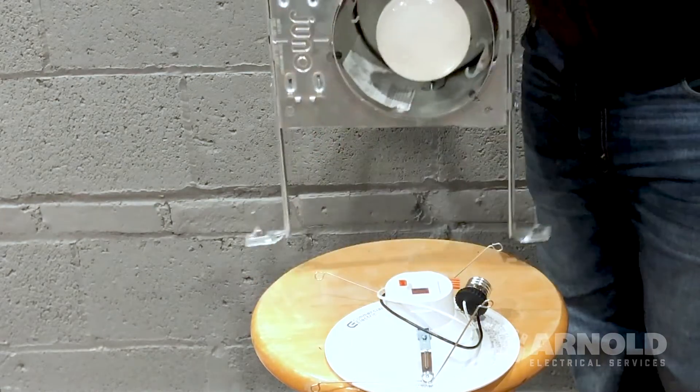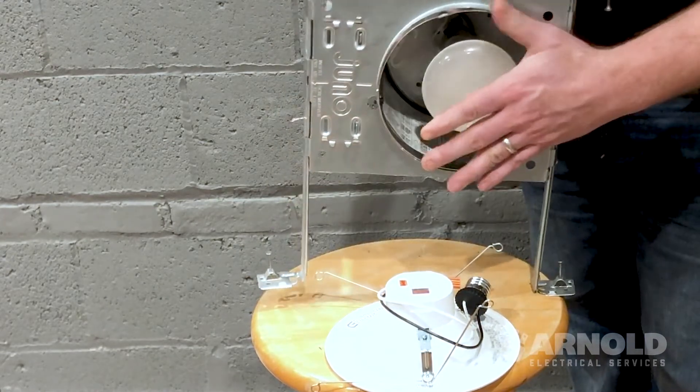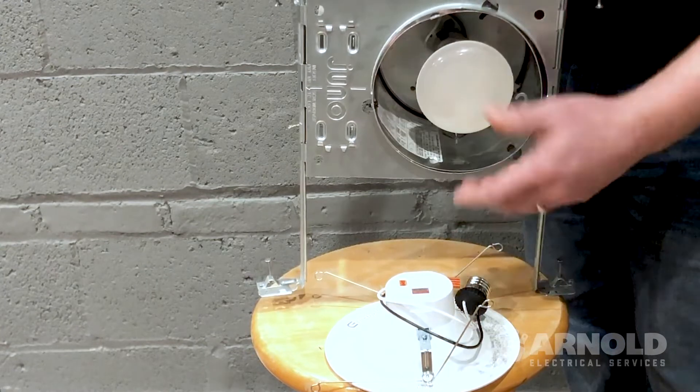So here we are at the workbench. I'm just going to start out by showing you what it would be in your ceiling. So there'd be another plastic ring around here and then your additional light bulb.